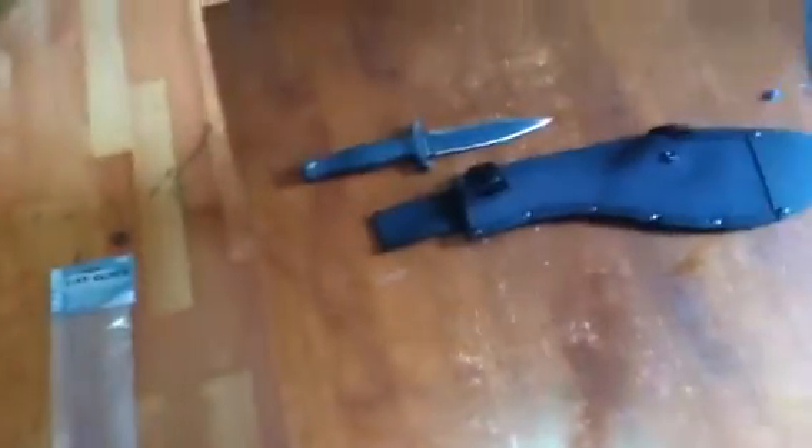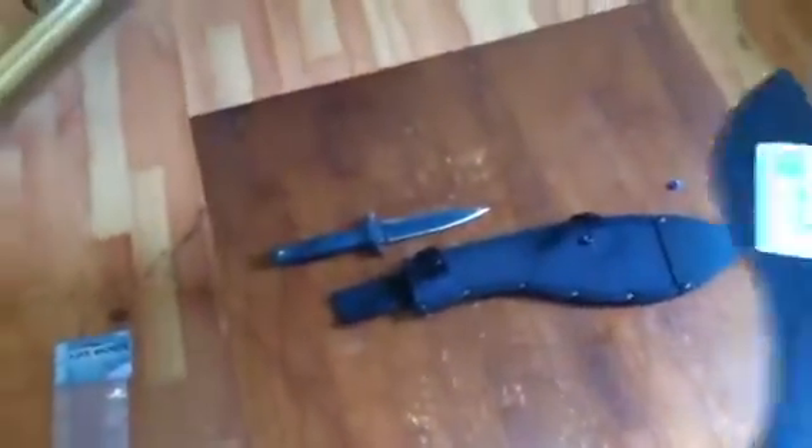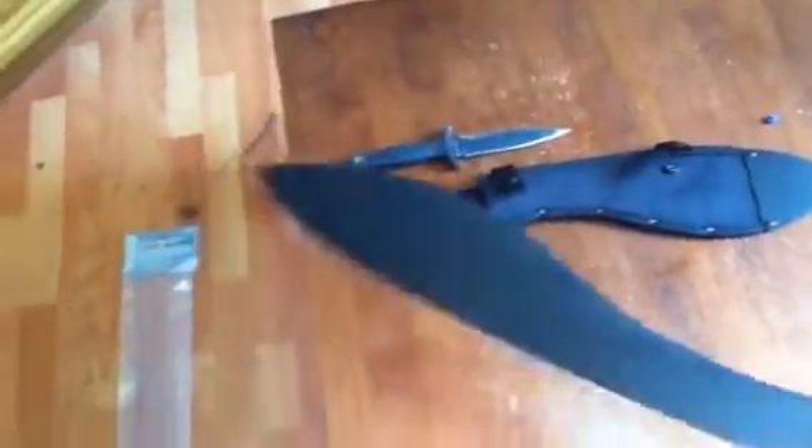Go ahead and take this out — damn, that is nice. When I watched all the videos I thought this was going to be light, but there's definitely some decent weight to it. No wonder it's a good chopper. It actually comes packaged kind of sloppy — this is all that was in there, just in this box.